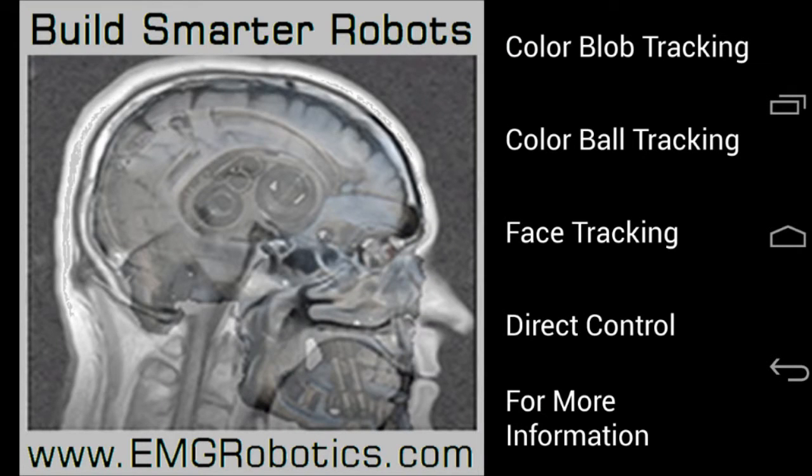In addition, EMG Robotics has a computer vision-based application used to control the servo controller, and this application includes the ability to track faces, color blobs, or color balls. It also has a mode called direct control, which lets you control the servos directly using sliders or buttons right on the screen — really useful for testing your device.